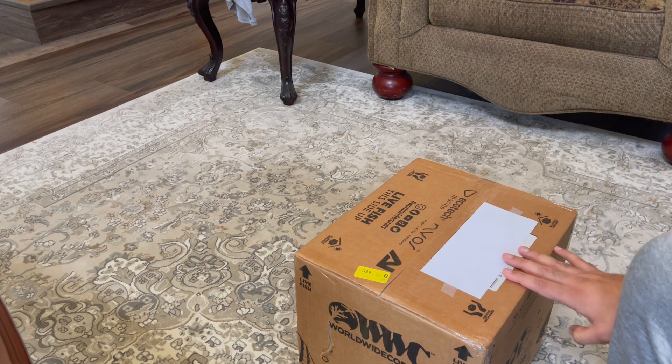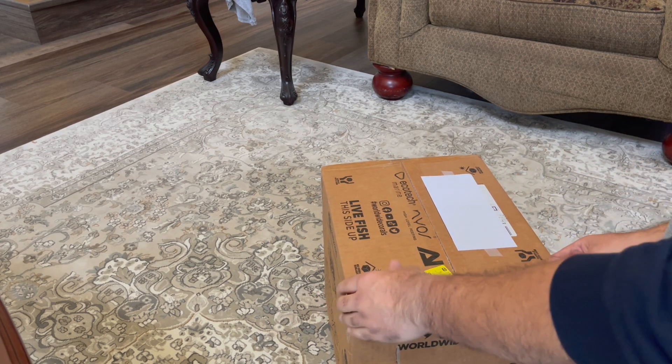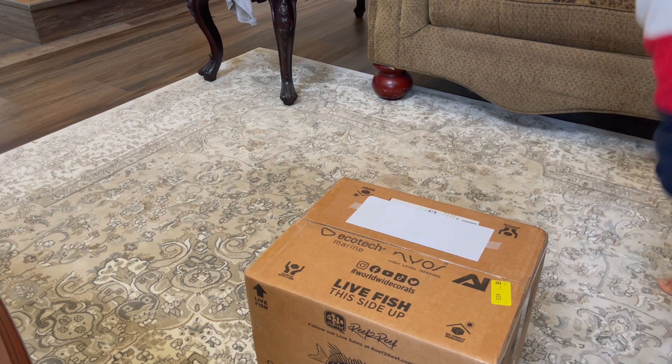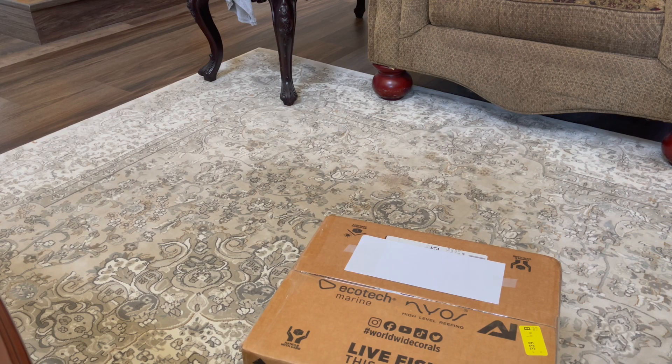The corals are from none other than Worldwide Corals. I've gotten corals from them in the past and they do a really good job quarantining their corals. They also have their own coral farm. With their corals in the past I've never dipped them, but I might do it this time — we'll see.